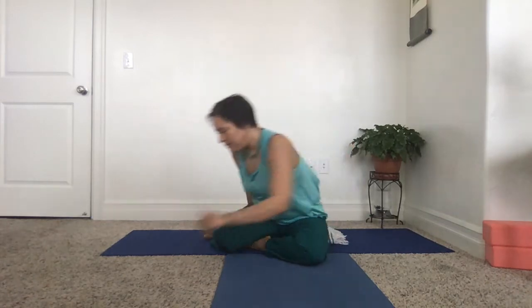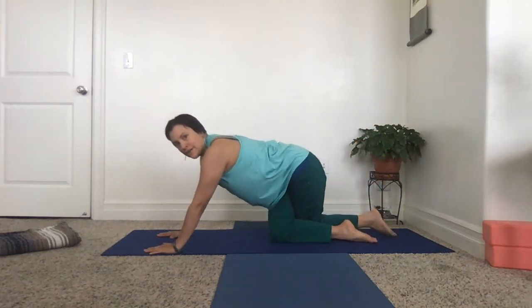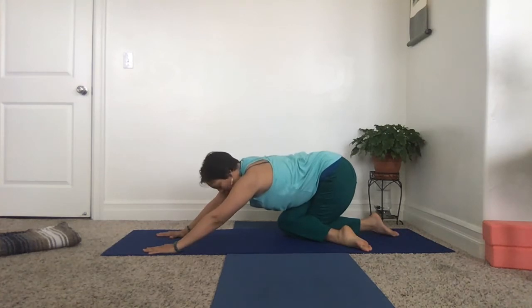If these poses are not available to you, you can always do this from all fours. What you do is come onto all fours, take one knee behind the other, and lean back. That's basically the same position but in a different direction towards gravity.